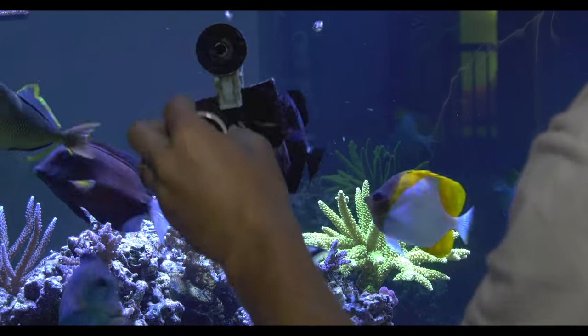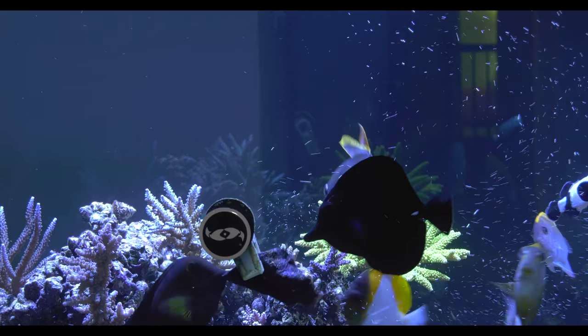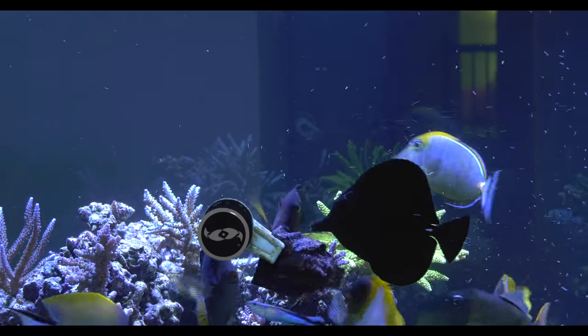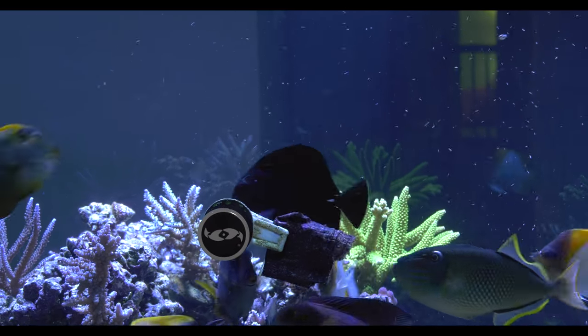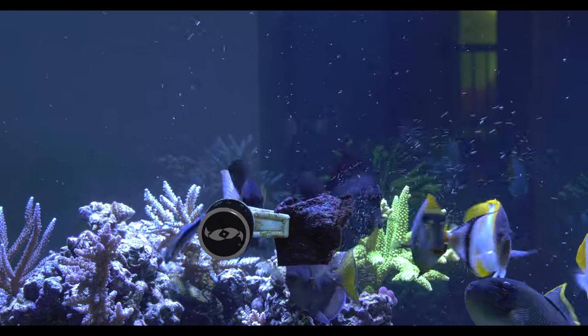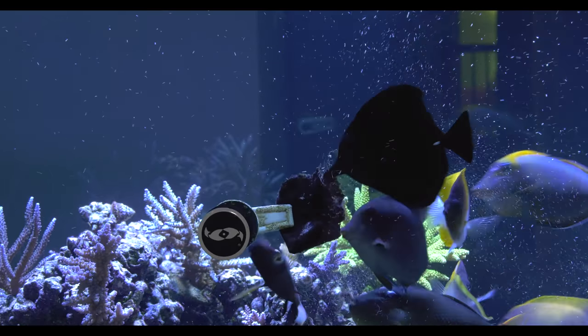Then I'll put in the rest of the nori and let them go to town on that. But since I've already fed them once, they're not nearly as aggressive about the food, and it doesn't get torn off the clip — even with my big triggerfish — because they've got a little bit of food in their belly, so their appetite is curbed just enough that they're not quite as aggressive when they go to eat. It doesn't make such a mess.